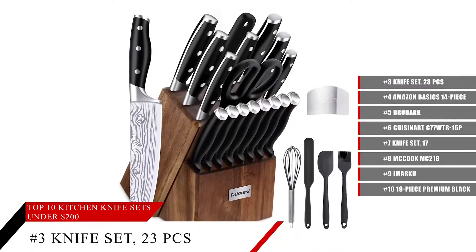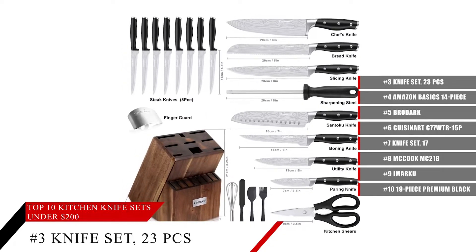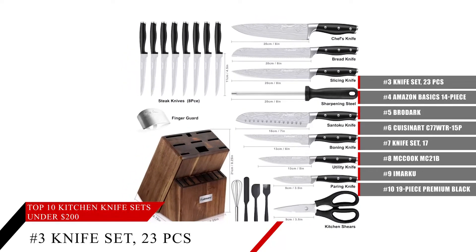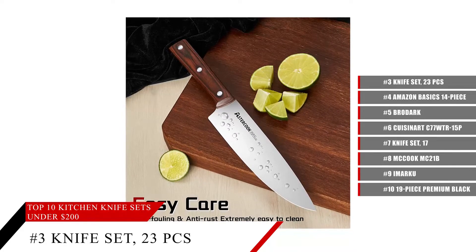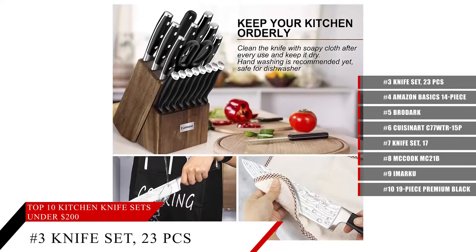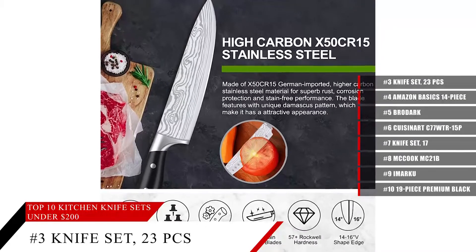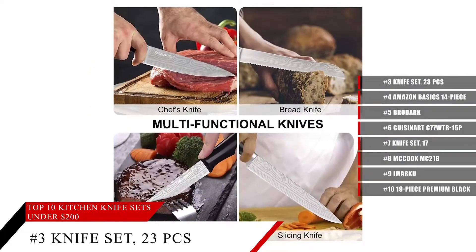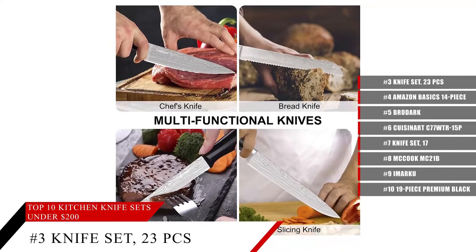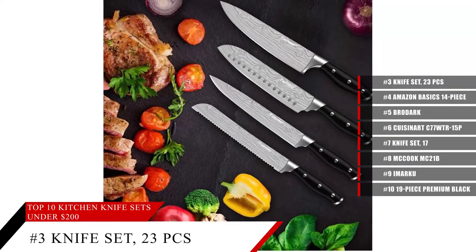Coming in at number 3, the Taimazi Knife Set, featuring an impressive 23-count of various knives in this kit. There is a lot on offer here — whether it's a paring knife, a boning knife, kitchen shears, a sharpening rod, or even a santoku knife or chef's knife, this set has it all. With this knife set, you'll be able to keep your kitchen orderly. Each and every knife in this set is durable and sturdy, featuring stainless steel for superb rust and corrosion protection. It's also stain-free with very ergonomic handles.